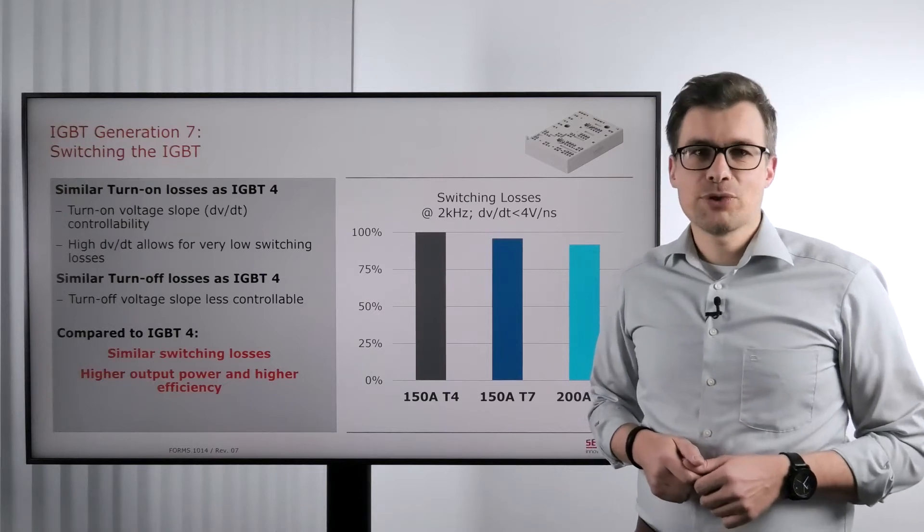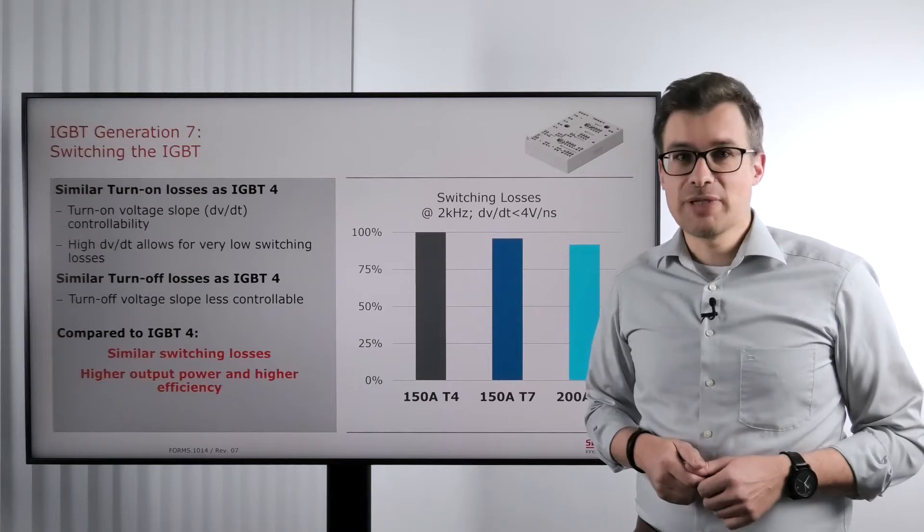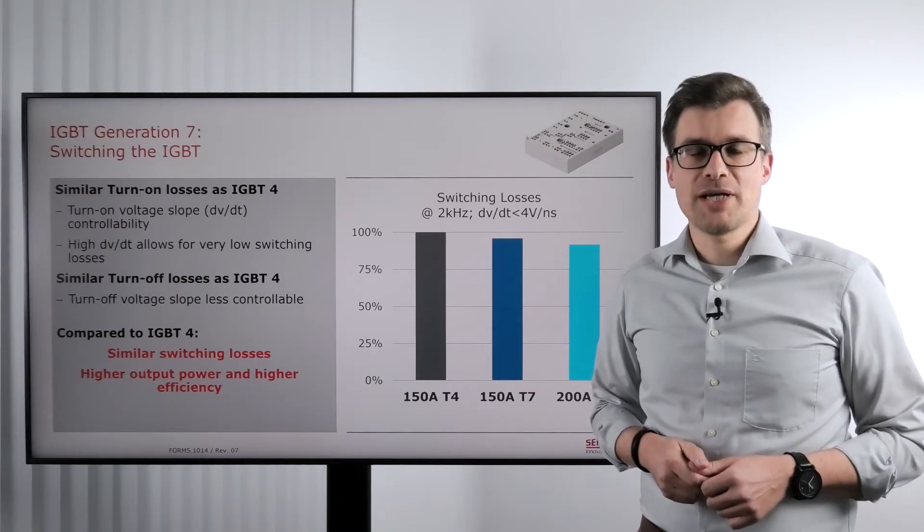Hello and welcome to another episode of Everything Power Electronics. My name is Stefan Heuser and today we are talking about switching the generation 7 IGBTs.